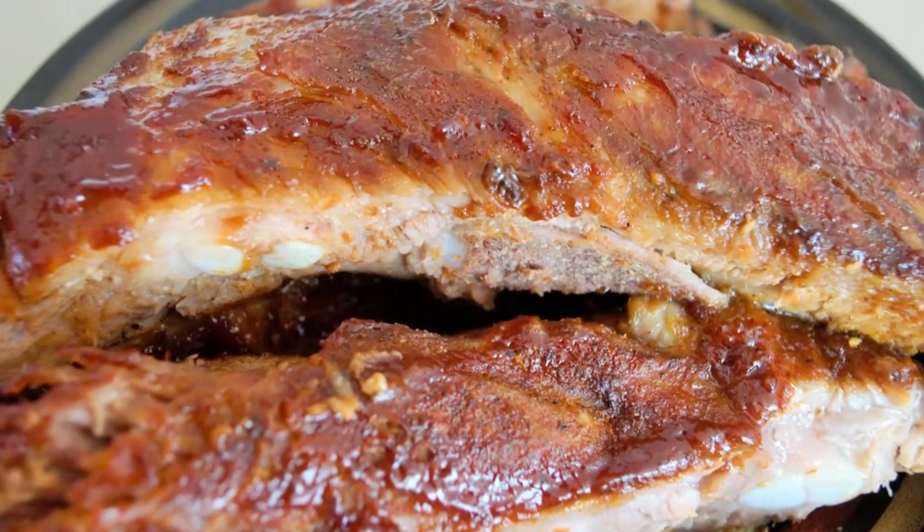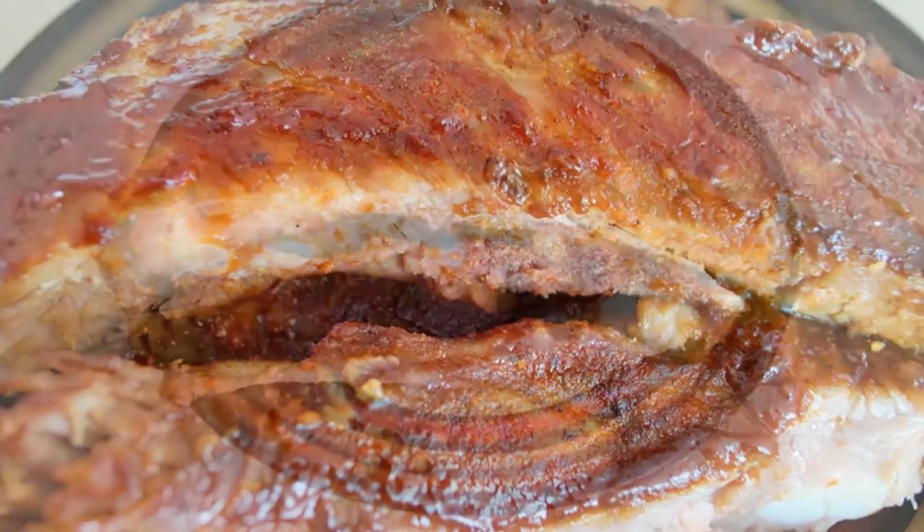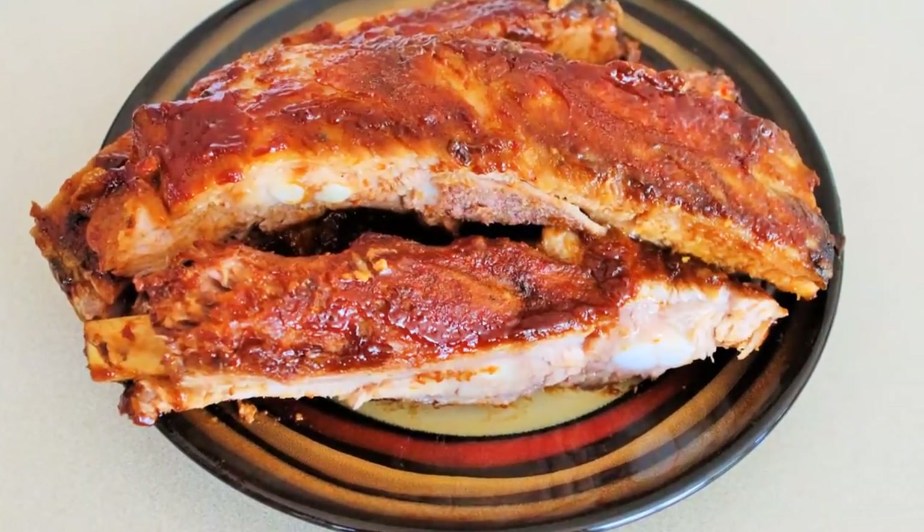Hi everyone, welcome back to my channel. Today I have a very easy crock pot rib recipe for you. This is perfect for busy weeknights.